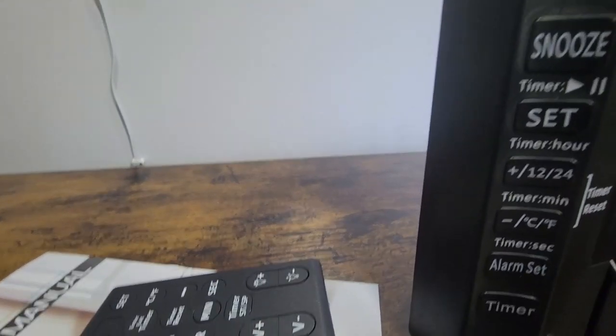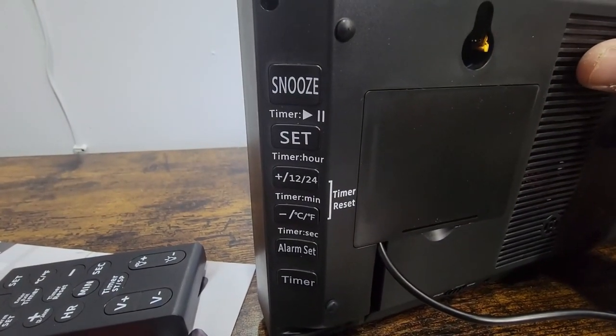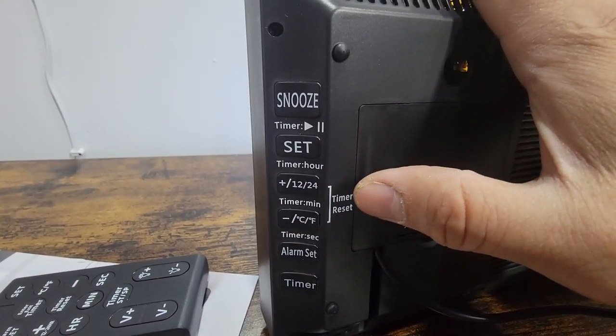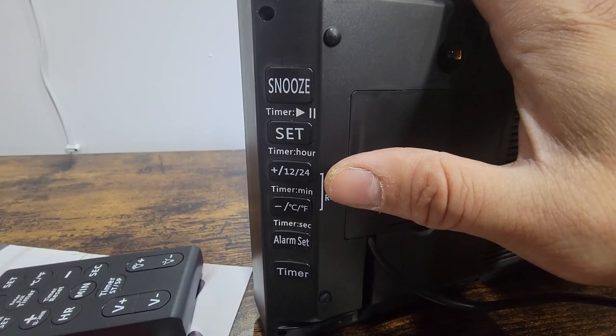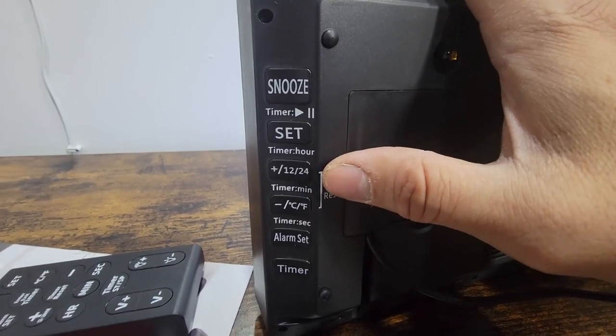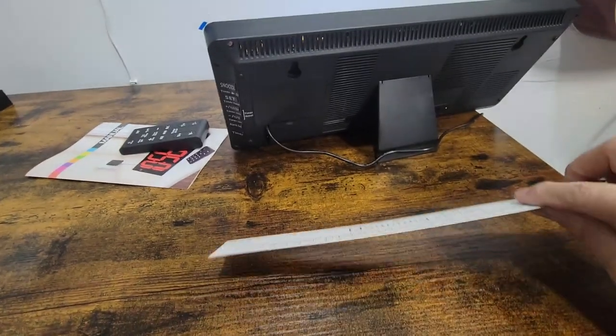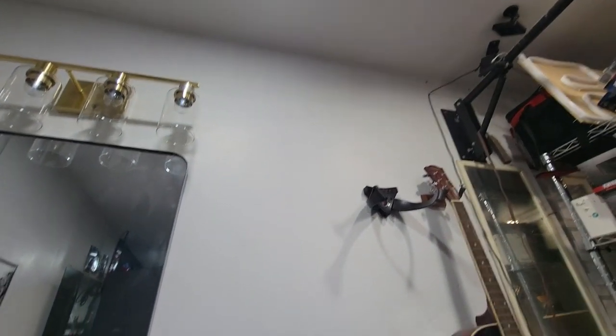All the settings are here — very simple to set up. You hit the set button and then hit plus and minus where it says to reset the timer. If you're gonna use any kind of timer, you can do the dual buttons or you can use a remote control. Today we're just gonna set up the mount and put it on our wall right here.